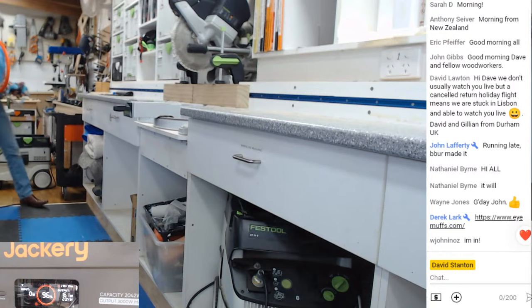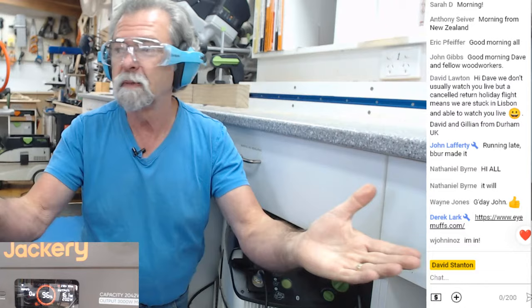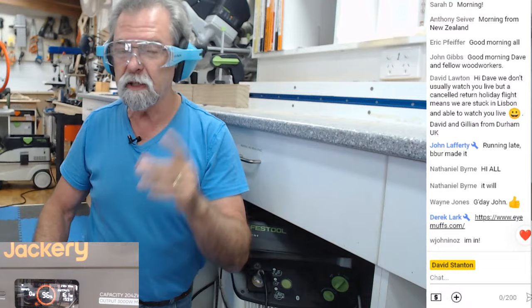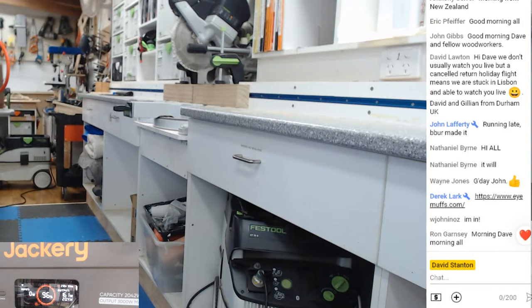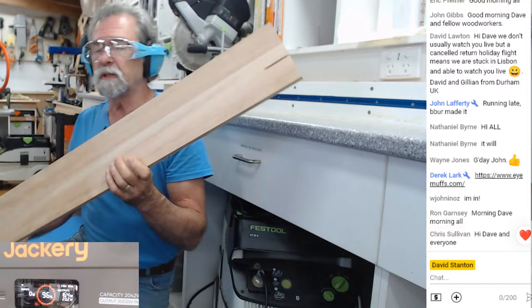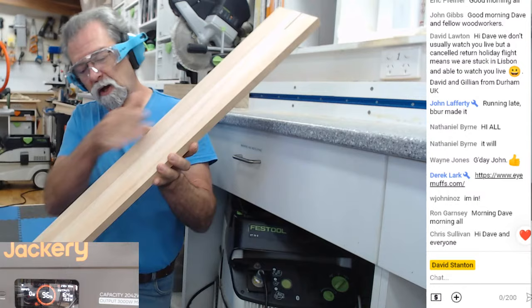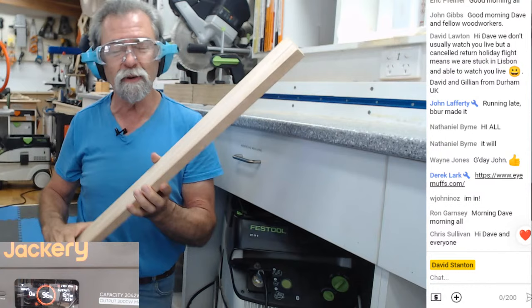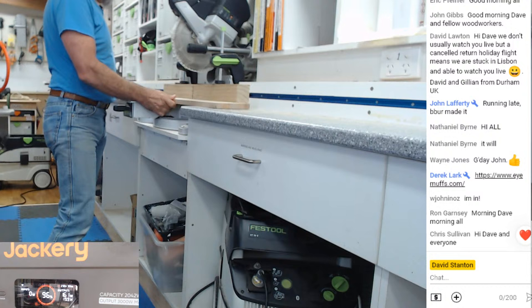I'm wearing glasses — how cool is that? Derek just put a link up in the side chat. Now the idea is with a wooden float — I'm going to use this piece. This is a piece of Akume, which is basically Pacific maple. I'm going to use this for the float. I'll have a section about yay long for the base, and a section about yay long for the handle — just as long as the handle is shorter than the actual float section.